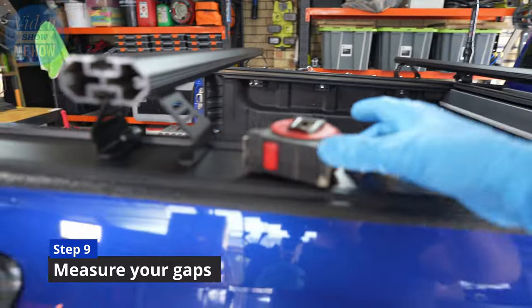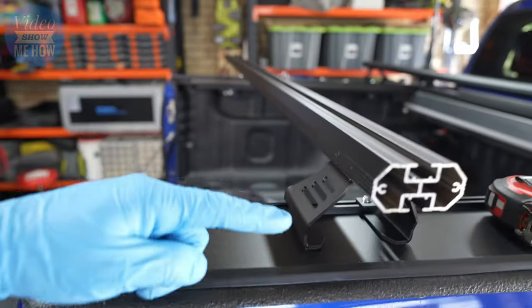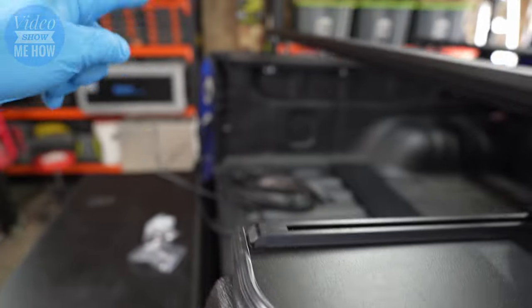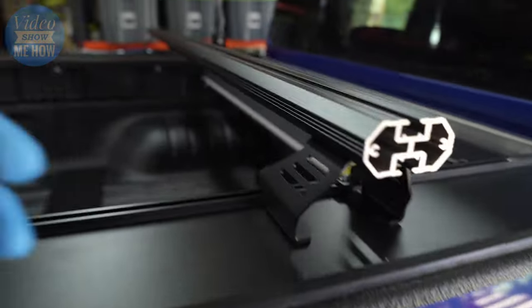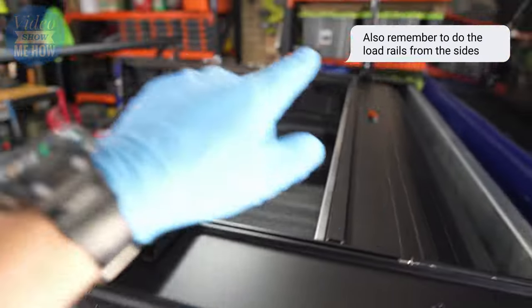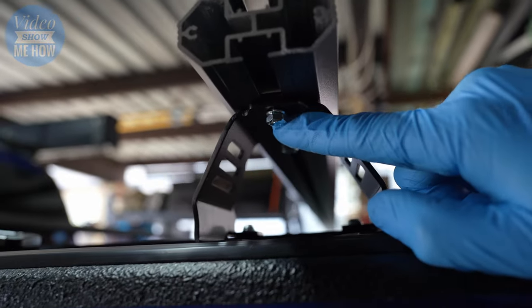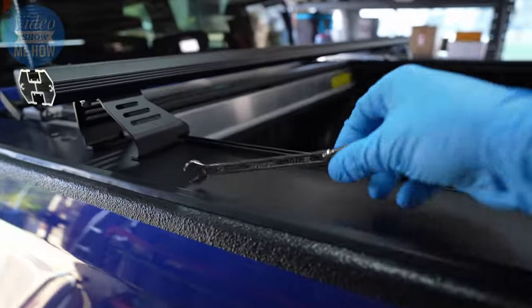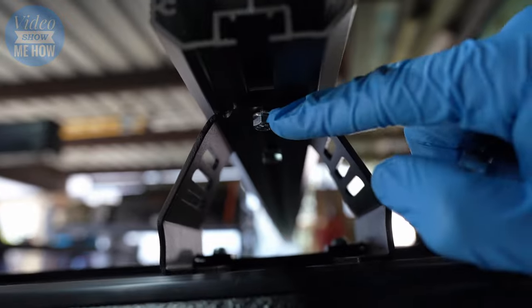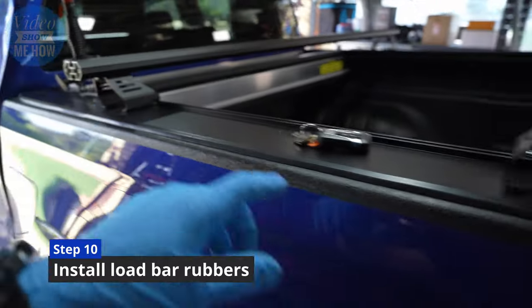We're bolted in on all four sides. The next step is to grab your tape measure. First, make sure you're the same on either side — just pick a reference point and measure the same on both sides. Then measure from your reference to the end of the rail and make it exactly the same so you know they're good. Once done, get in underneath to our bolts installed earlier, grab your 10mm socket or ratchet spanner, and tighten these down nice and tight.